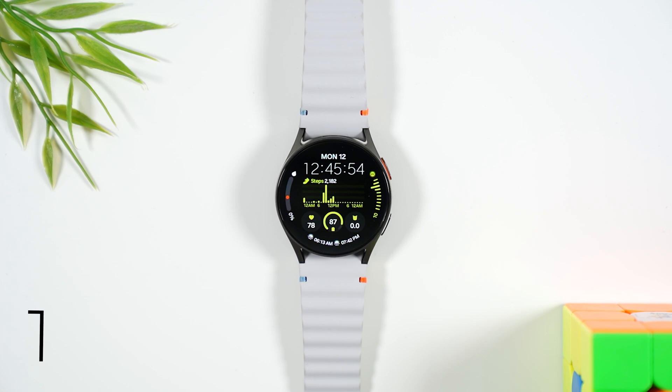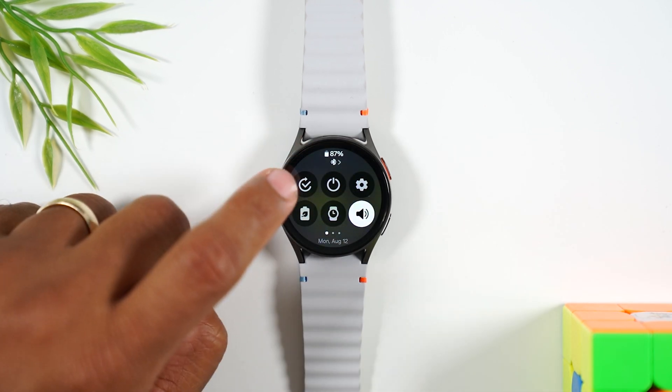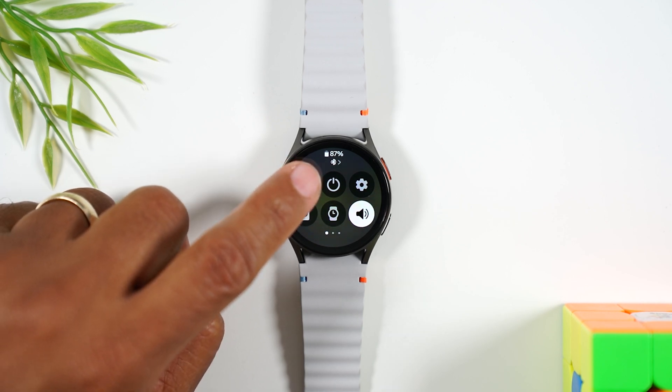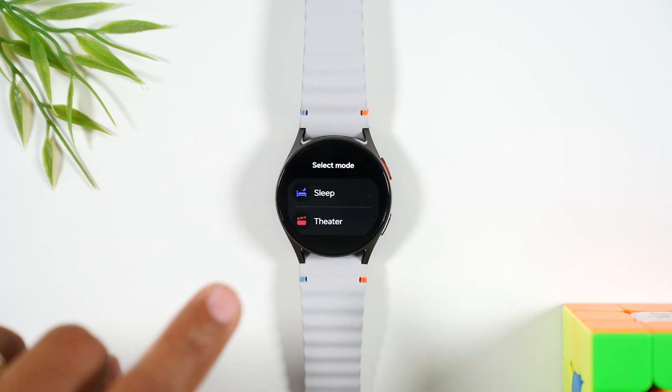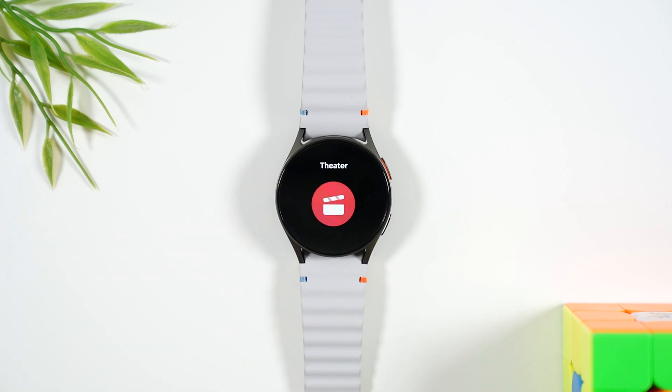For our first tip, let's talk about how to turn on theater mode. You're going to swipe down from the top of the screen and tap on the mode button in the upper left corner. This will take you to your mode options. Tap on theater and it will automatically put your watch in theater mode, which will dim down the screen and put your notifications on vibrate.